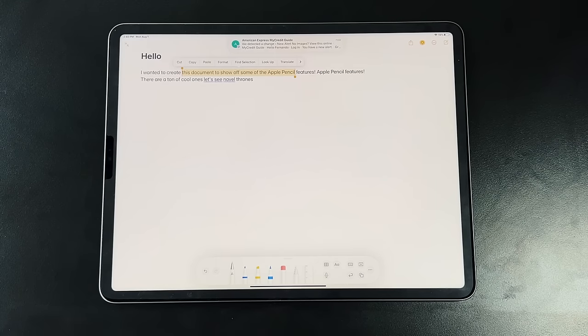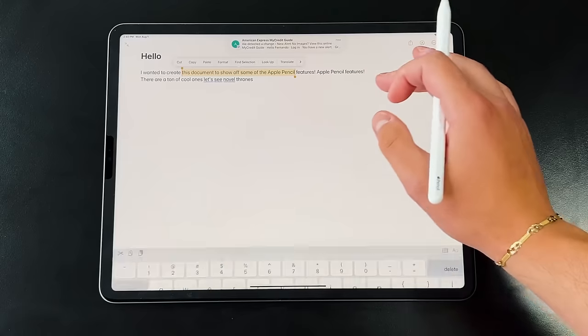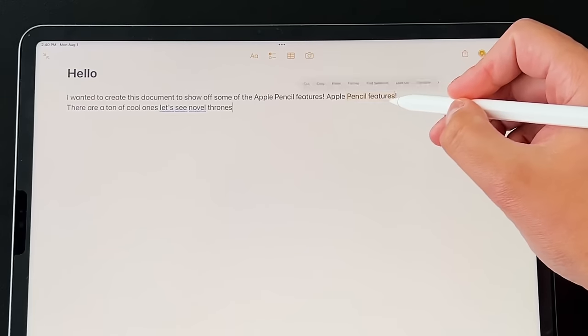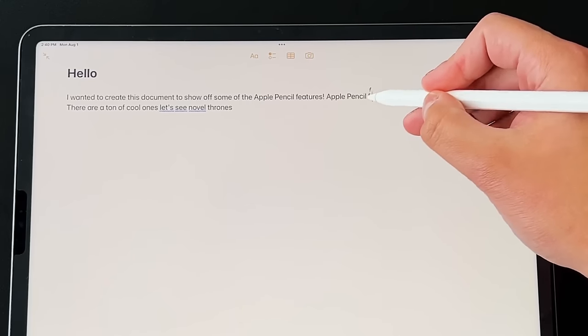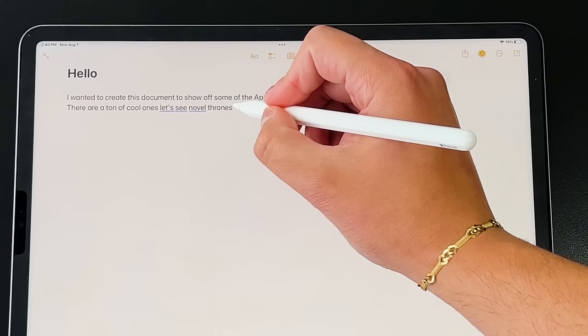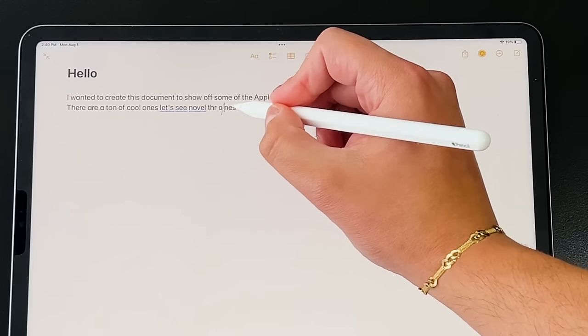Another interesting feature is the ability to add and remove spaces with the Apple Pencil. If you have two words with a space between them and want to bring them together, draw a little line between them and they'll attach. The same works in reverse—draw a line between two letters of a word and it will add a space right there.